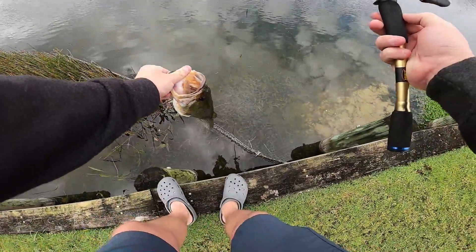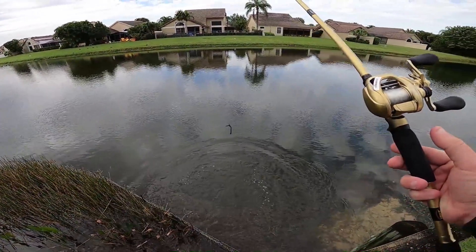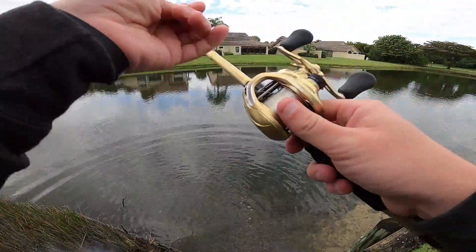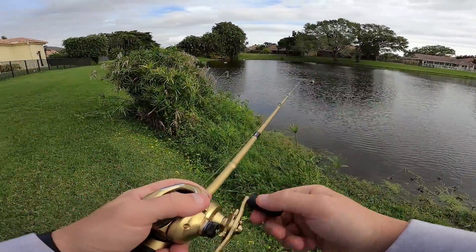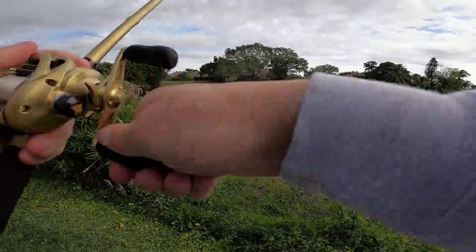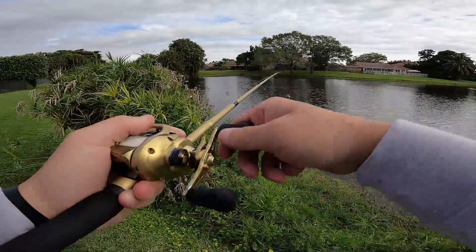We're going to release you free this time. Now you're free. I walked right up and I seen him sitting right there. That was an awesome catch. I watched him eat it.